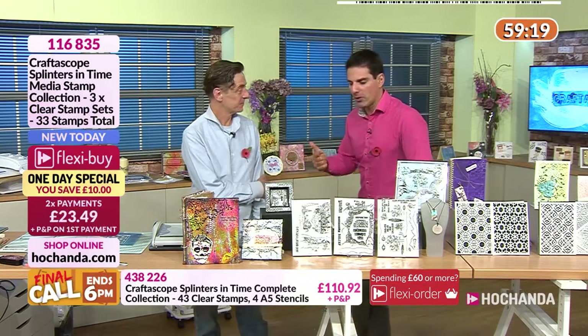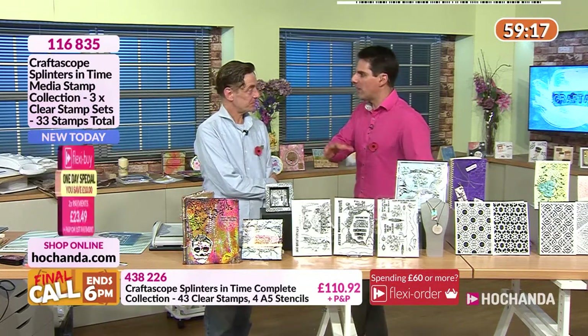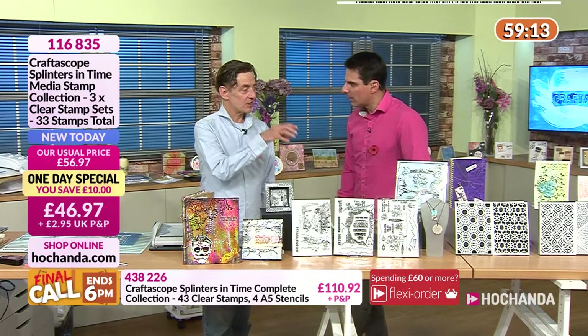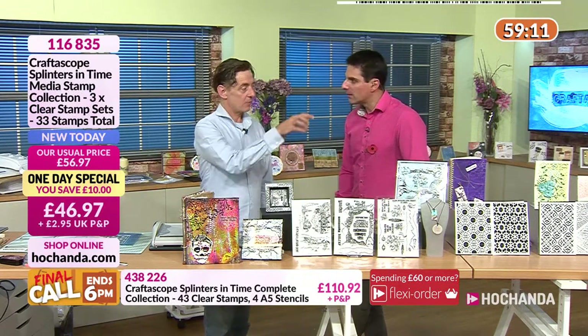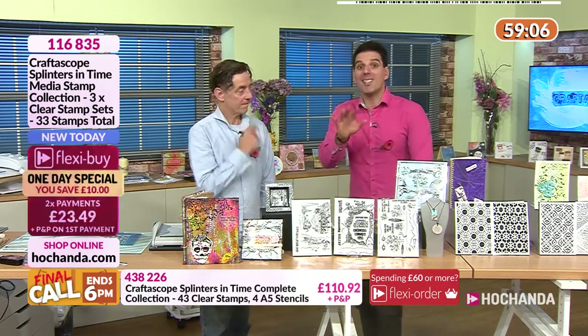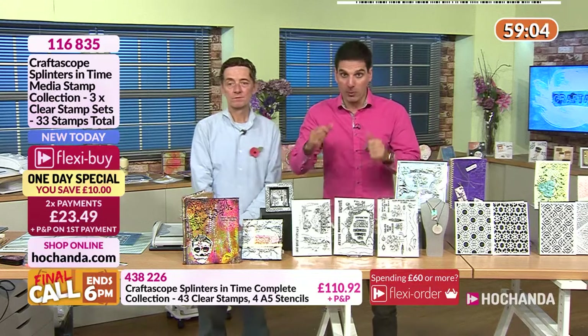Working with you yesterday Nick, hearing how long you've been developing this one — you started in January on these, and a little bit before on the dyes. We're going to show you the one-day special which is awesome.